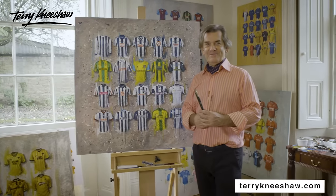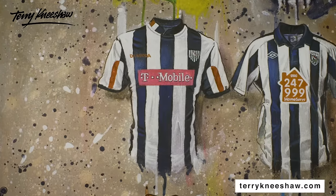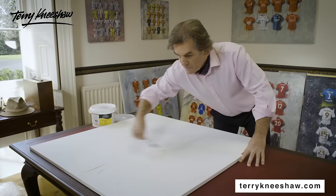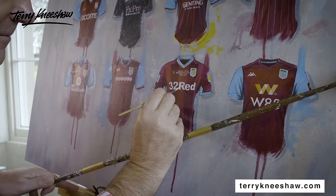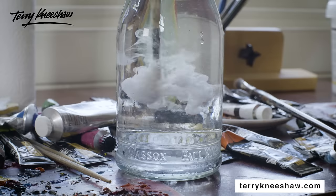Award-winning UK artist Terry Kneeshaw presents his football shirt artwork series, the perfect gift for the football fan in your life. The original artwork is hand-painted on canvas by Terry, then reproduced as a print or printed canvas.